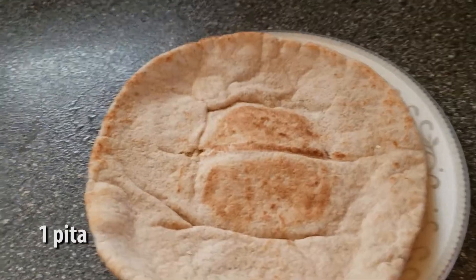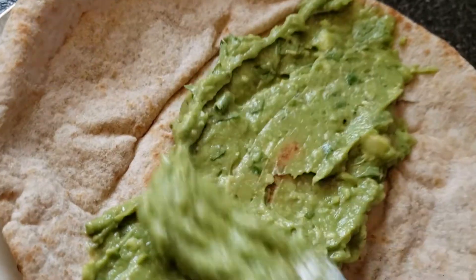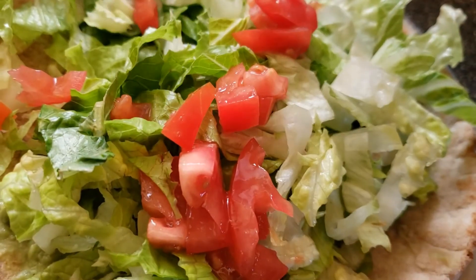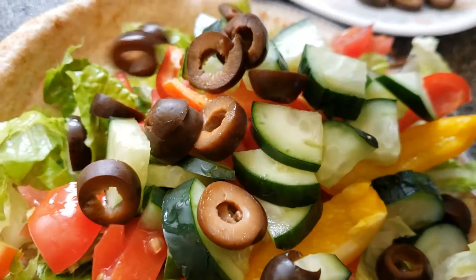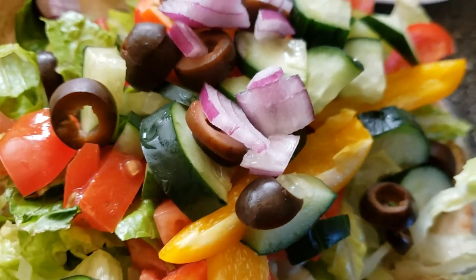Then we're gonna get a pita and just spread the avocado mix on top of that. Now we're gonna sprinkle some lettuce, some tomatoes, some bell peppers, some cucumber, and the olives and onions.